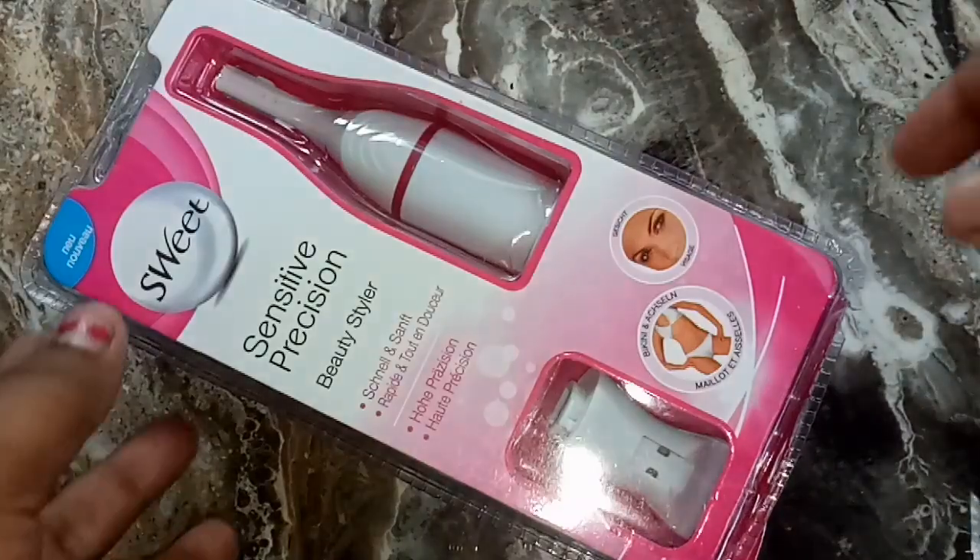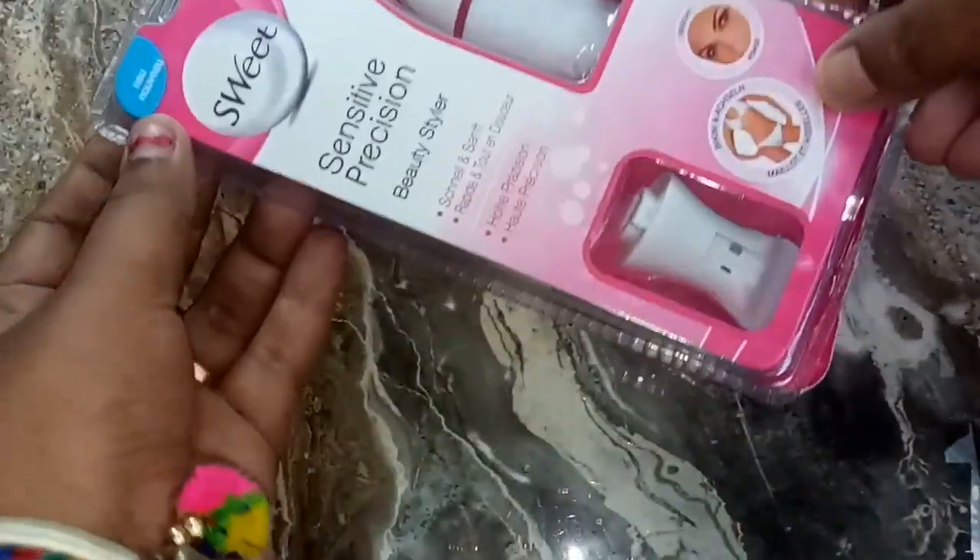Hello friends, welcome to my channel Chill with Chitra. This video is a product review.